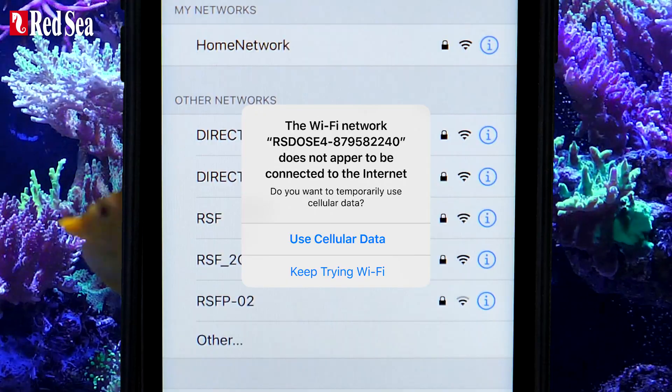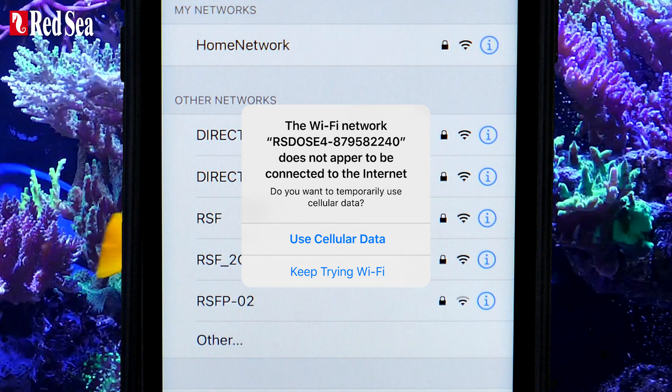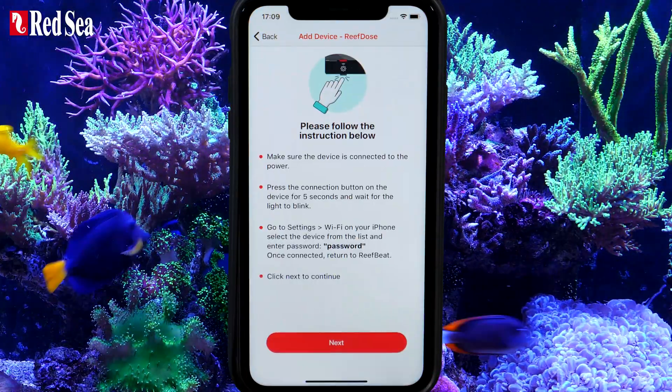You may get a popup saying that you don't have internet access — confirm your approval. You will be reconnected to the internet later in the process. Once you are connected, return to the app and press Next to continue.